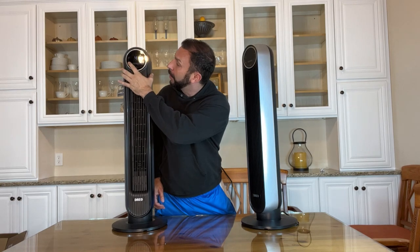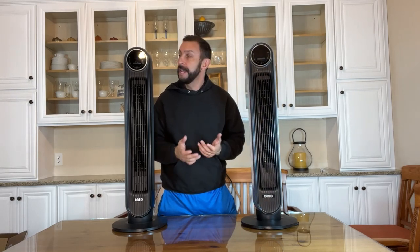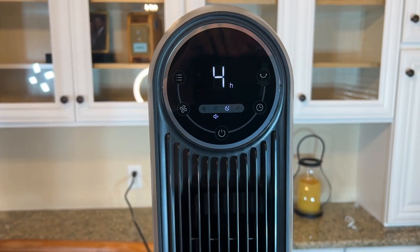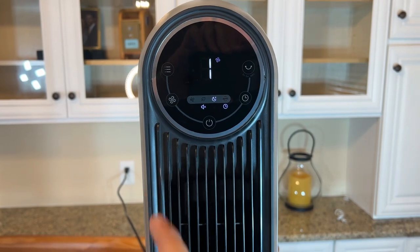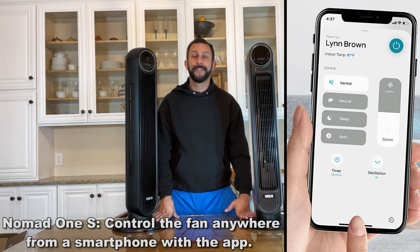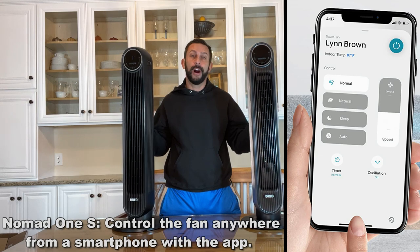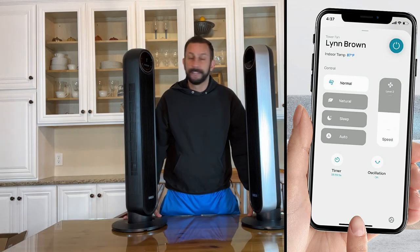So if you're looking for a whisper quiet fan — hear how quiet these are — and you want one that oscillates, these are fantastic. Easy touch controls, these are fantastic. A big upgrade on the Nomad 1S is the app control, which means it can tie into your Echo — you can say Alexa, turn on my fan — whatever you want. All the different controls are available right on your phone.